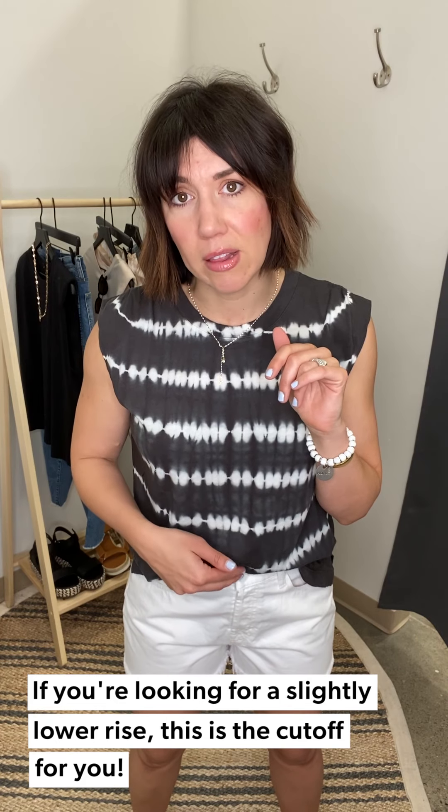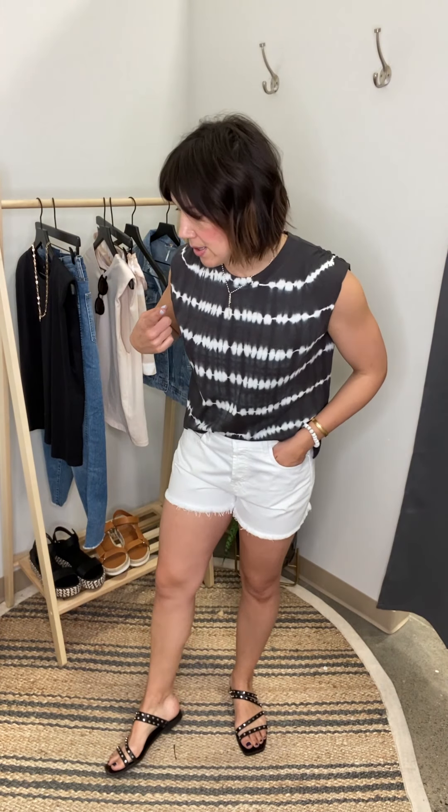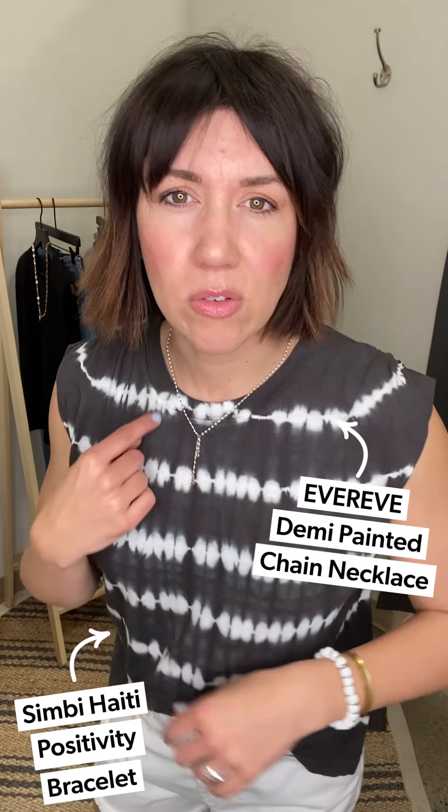If you're comparing this to the Parker short — the Parker white short sits just a little bit higher. This seven for all mankind rise is a little bit lower — maybe a quarter inch difference, but it matters. If you want something slightly lower rise, this will be awesome. I have room through the thigh and it feels so good. To make it a little more elevated and less soccer-field sideline, I threw on the Dolce Vita studded sandal and popped on white accessories to pull out the white tie-dye.